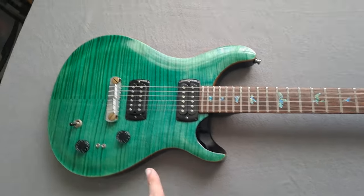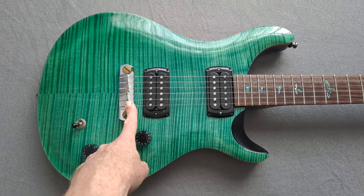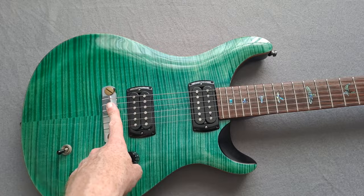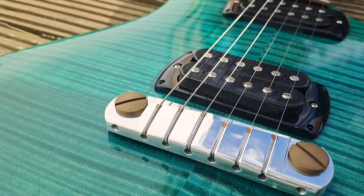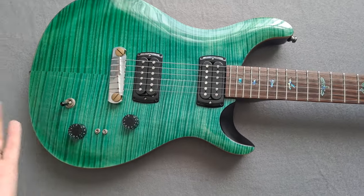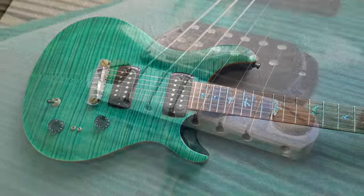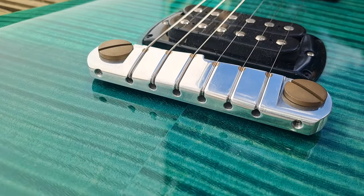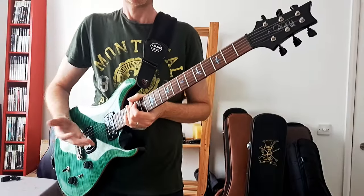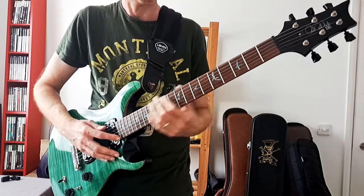The only other thing I could say before we get onto the sound demo is that this unfortunately means you don't have any tremolo on here, which would be my only reason for having another guitar with some sort of tremolo system. PRS do make them and I might review that on the channel as well. But first, let's just do a few sounds and go through all the pickup positions.